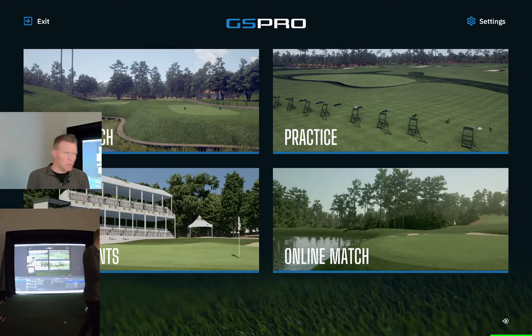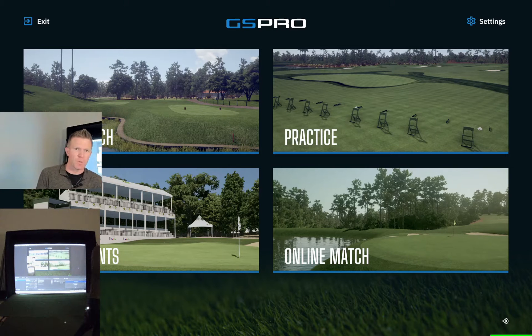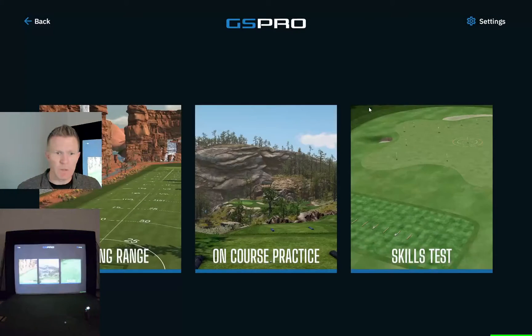All right guys, let's do episode two. Today we're going to be talking about practicing on the GS Pro. A lot of these early videos I'm going to do are just some of the videos I wish I would have been able to see when I was looking at purchasing my system. So let's jump into practice mode here on GS Pro.